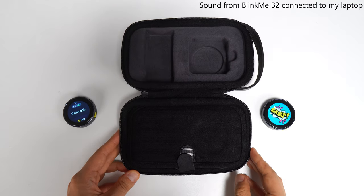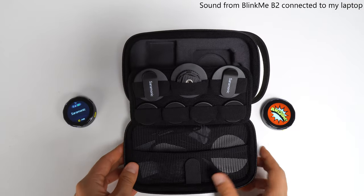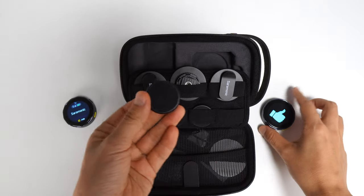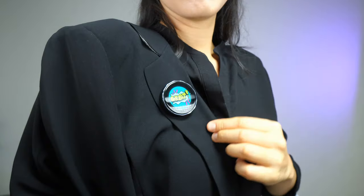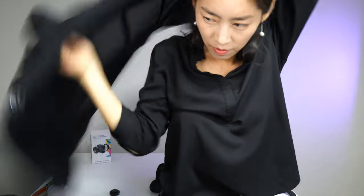Inside the case included in the box, the innovative magnetic design allows you to wear the microphone in many different scenarios. The magnet lets you wear it through a thin blouse or even a jacket — and it's so strong that when you swing the jacket, it stays on. The clip also stays securely on the jacket.